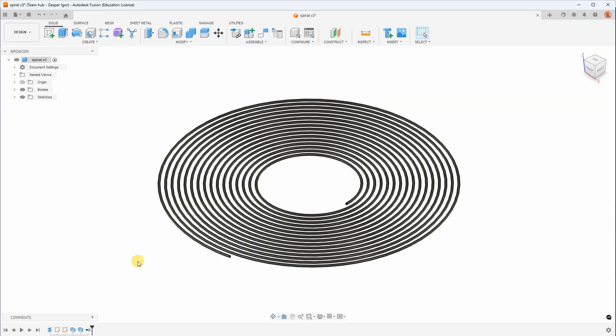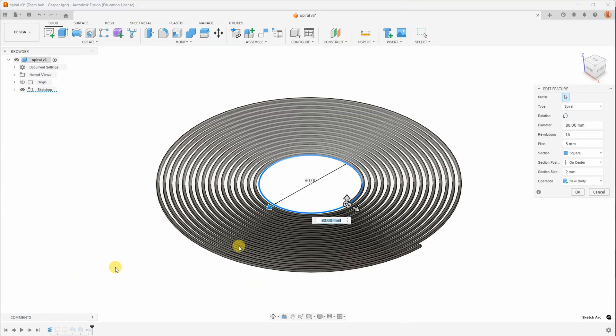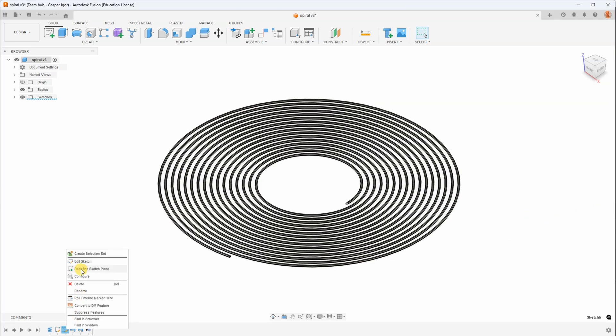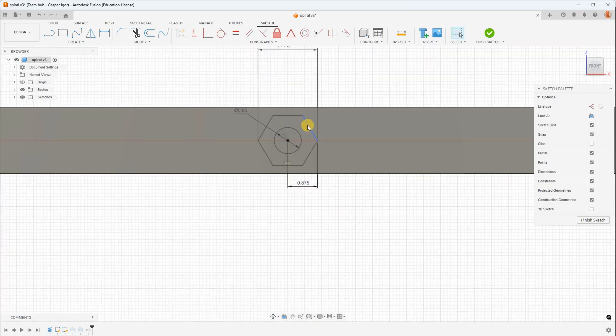This is the object in Autodesk Fusion. It's parametric and you can play with it — I will also upload it to Printables. For example, here you can change the length of the spiral if you have a bigger bed or something like that. Here you can also change the cross section — in case you want bigger or smaller, or maybe you want to use an octagon, which might be a better solution.